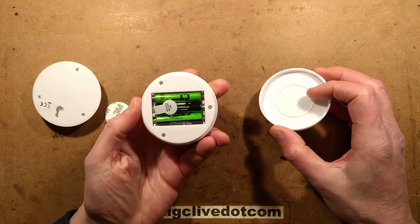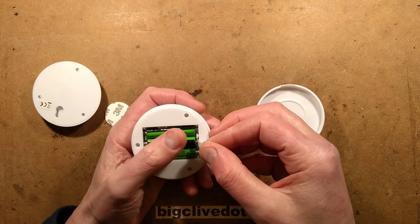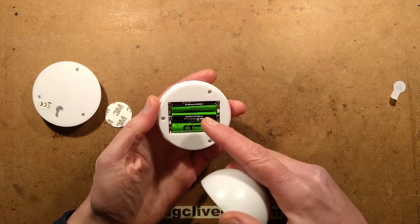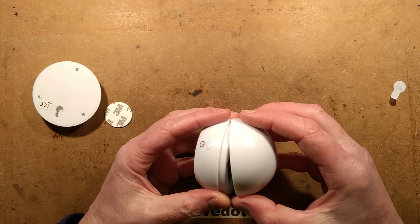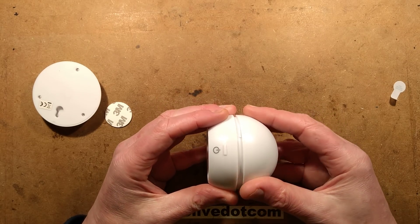When you take the back off, it's got three zinc batteries — super heavy duty — which is not the best type of battery, not a very high lifespan. They've got very low energy density. Alkalines would be better; double A's would be even better, but I don't know if that would require it to be much bigger.